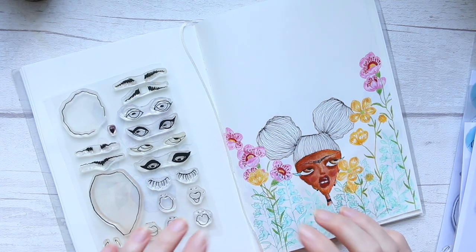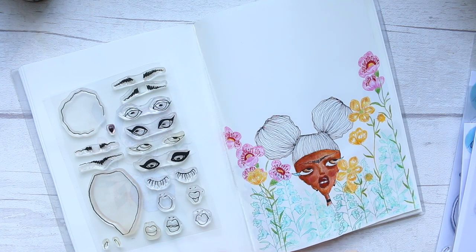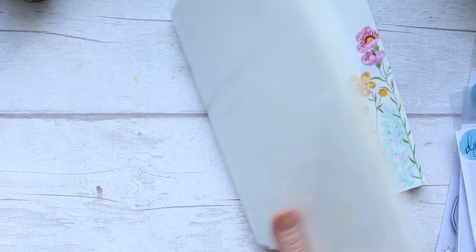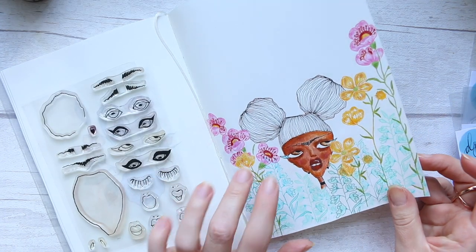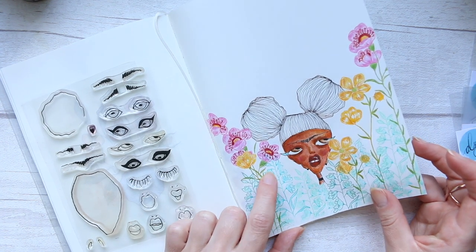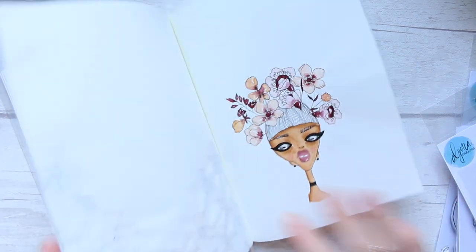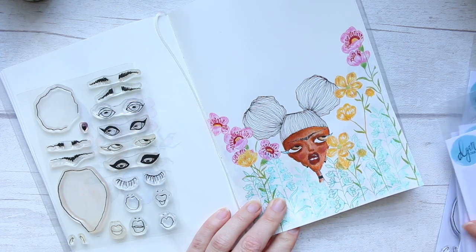Hey everyone, so today I thought I will do something a little bit fun, something easy. I looked at all the illustrations from the MD cotton notebook and I think I may have a tutorial for this illustration, so if I do I'll try to link it up here for you. But today I'm inspired by this wildflower stem set.